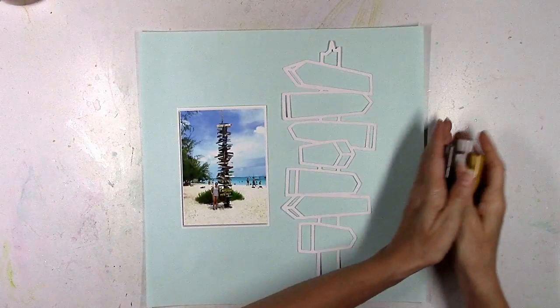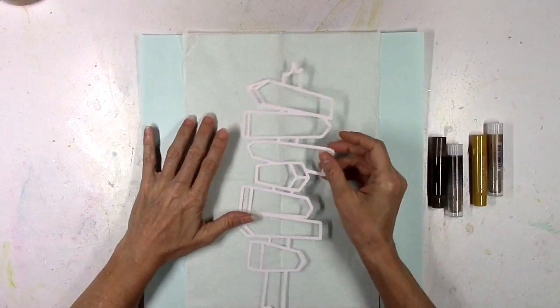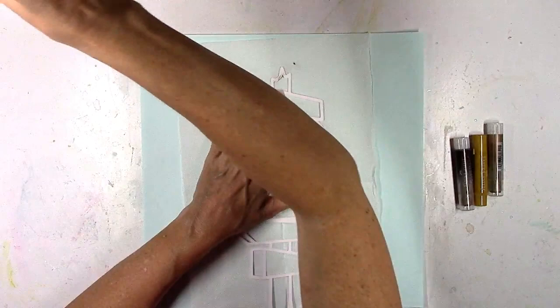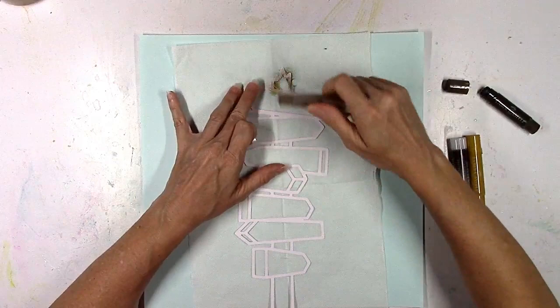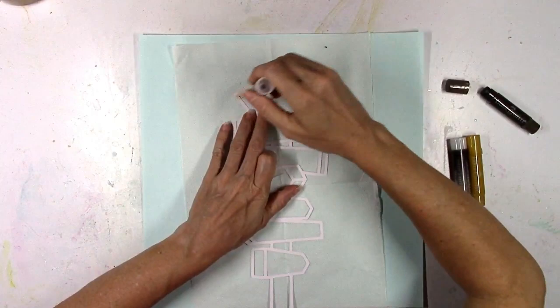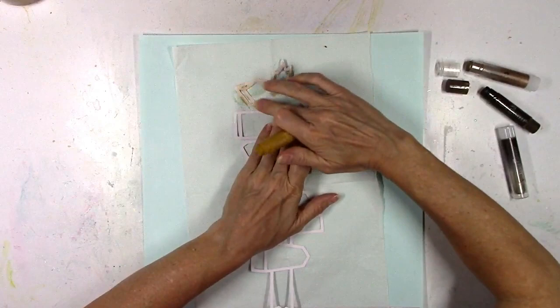I wanted to make the cut file resemble the one in the photo as much as possible, so I decided to color it brown because it is wood. I just cut this on white cardstock like I usually do and I'm gonna color it. I pulled out some gelatos — I got some brown ones and some gold ones and I'm just gonna smudge it down and then dip my finger into a little bit of water to help smudge the color.